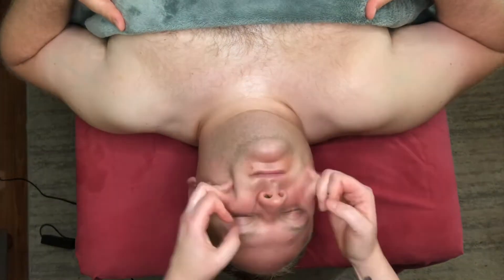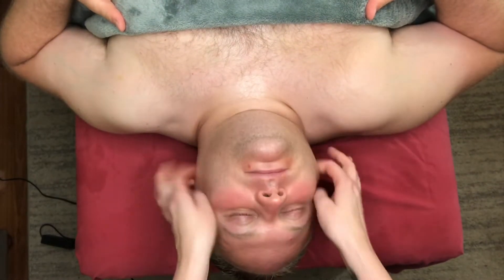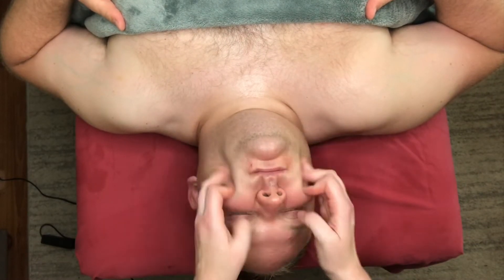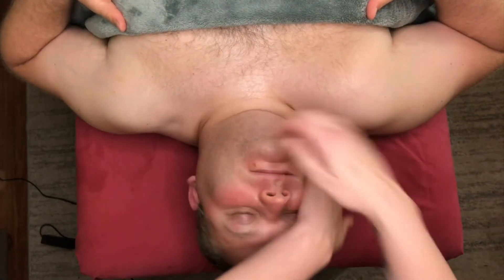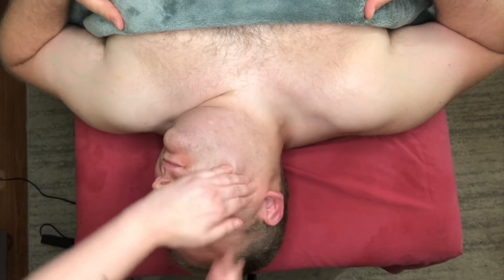Eventually it's going to look like this. I'm draining all of that sinus, bringing that towards the lymph nodes, and draining it.